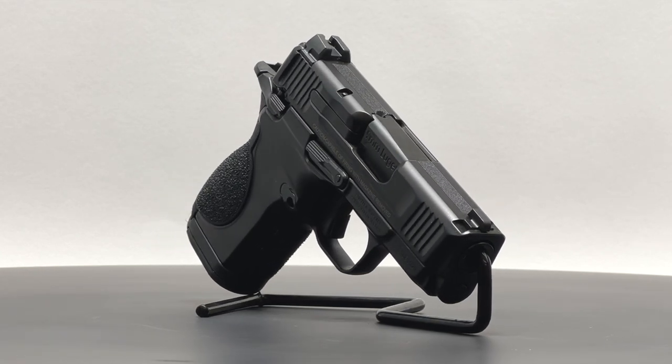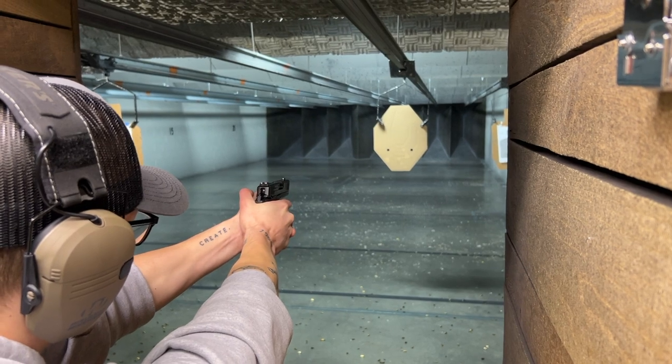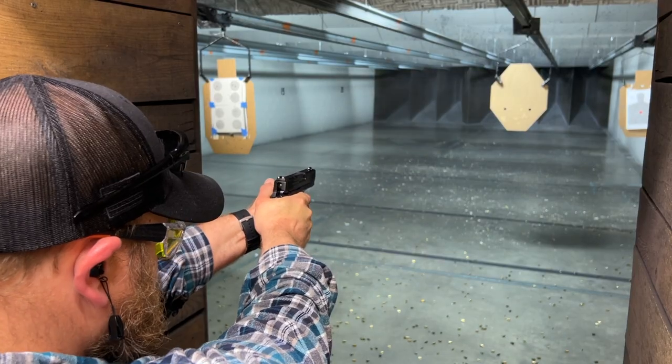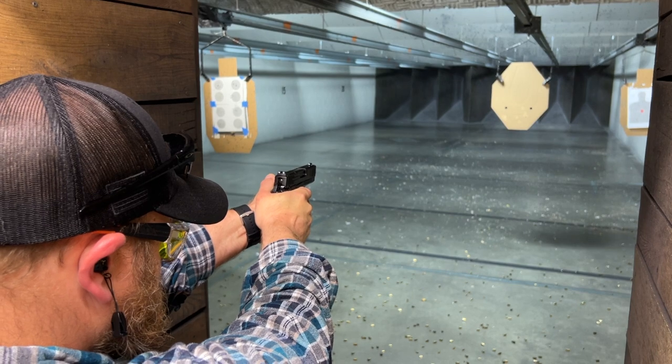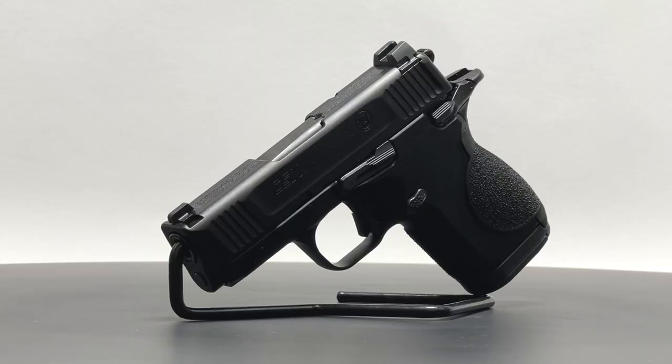The CSX stands out as the only hammer-fired pistol to enter the double-stack carry gun market. It boasts an alloy frame with ambi manual safeties, an ambi slide stop, and the option for right or left-handed magazine release while accommodating a 12 plus 1 round capacity.